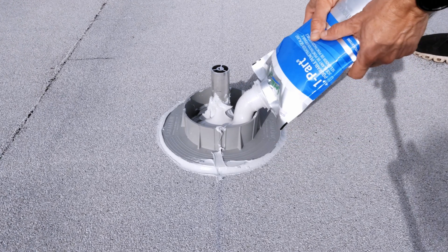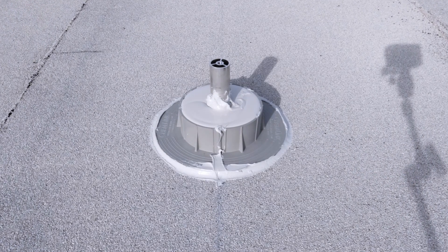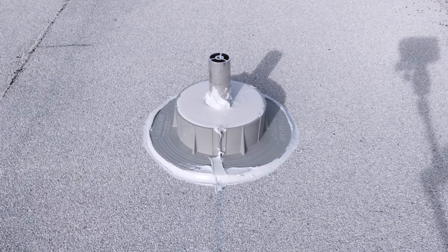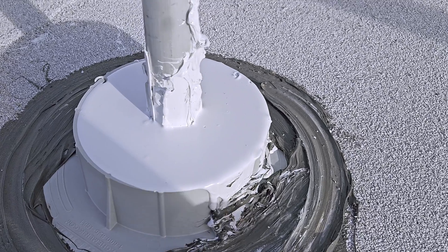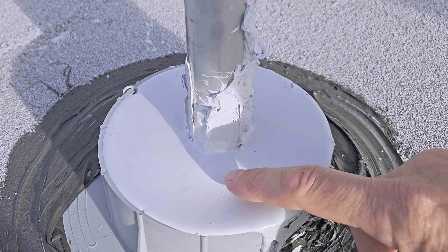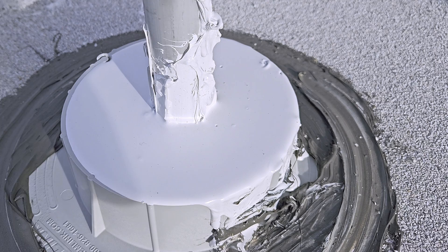Eventually the one-part pourable sealer cures and turns into a rubber-like substance — it gets very hard but still flexible. This is about 16 hours after installation and there's a skin that's formed over the pourable sealant, kind of like pudding. The curbs can be used completely exposed to the elements for things like plumbing stacks and equipment stands. When you put the e-curb underneath the solar panel, it's protected from the elements.